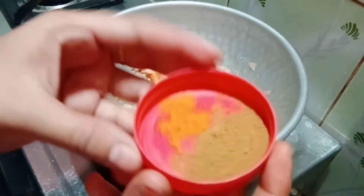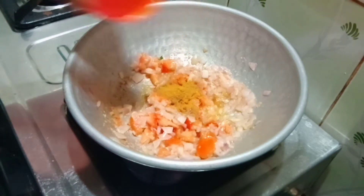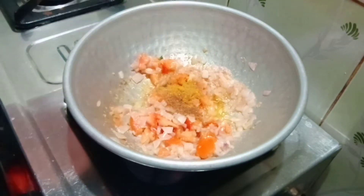Let's add some spices — 1 tablespoon of manjal (turmeric). Let's add 200g of rice. Now add the spices: 1 tablespoon of garam masala.